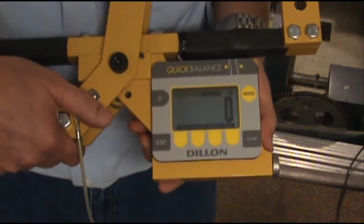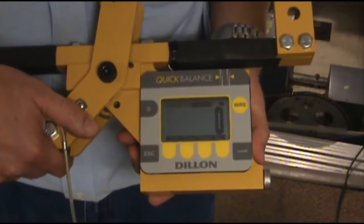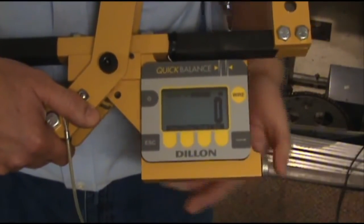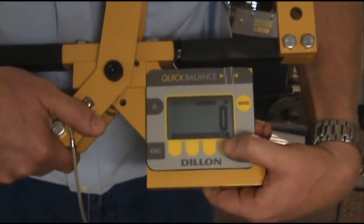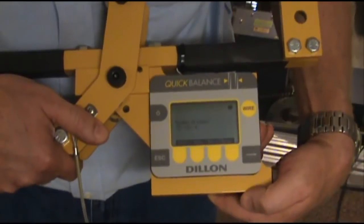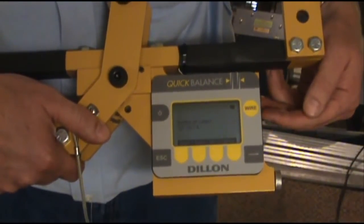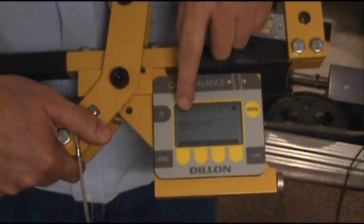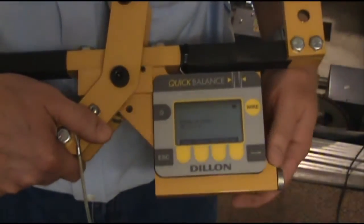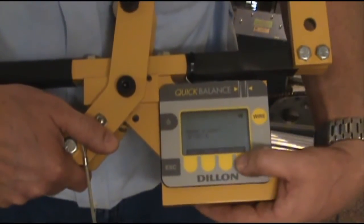Now we're ready to enter the balancing mode. The balancing mode will allow you to get the total weight of the car and also balance out the cables above your car. To enter this mode, you hit the yellow button below the word balance. The instrument will ask you the number of cables that are above your car — you can enter anywhere between 2 and 16. For today's example, we have 4, so 4 is displayed and we'll just hit the enter button.